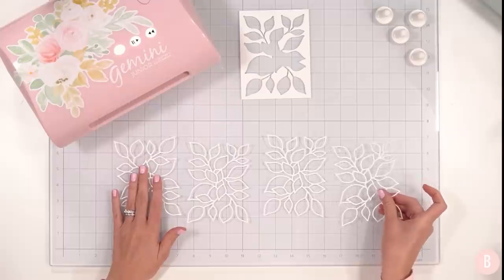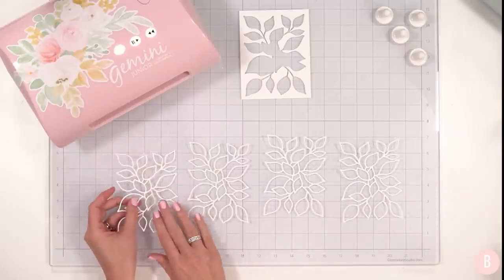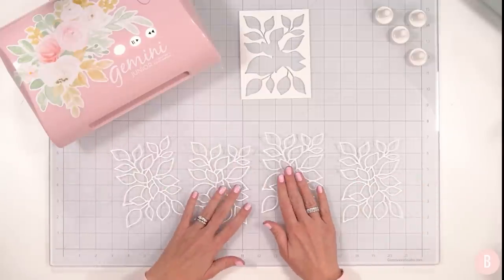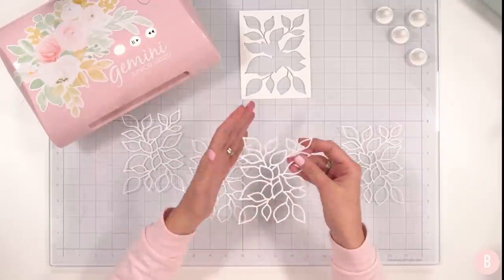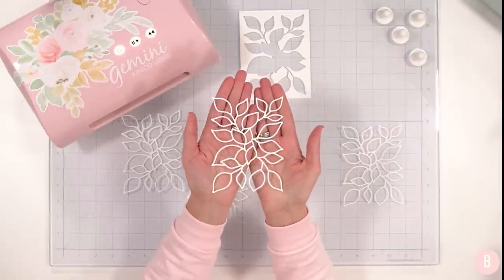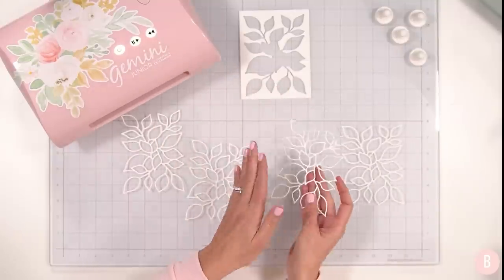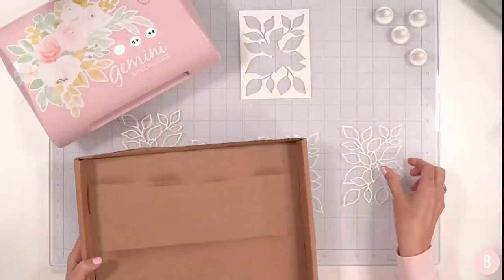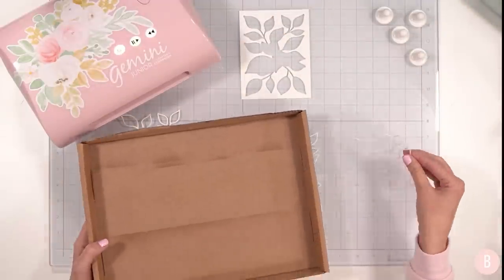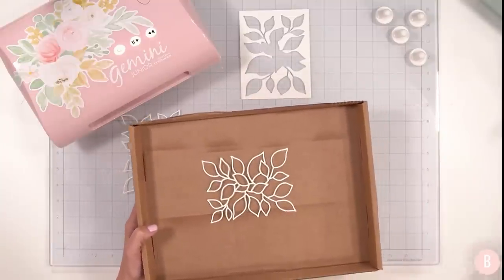I went ahead and did all of my die cutting, so I have four layers of this beautiful vine. I want to make sure they're all facing the right direction just so this next part goes a little bit quicker and smoother. Because of the delicate nature of this, I think the best way to stack these is going to be using spray adhesive, so that's what I'm going to do.